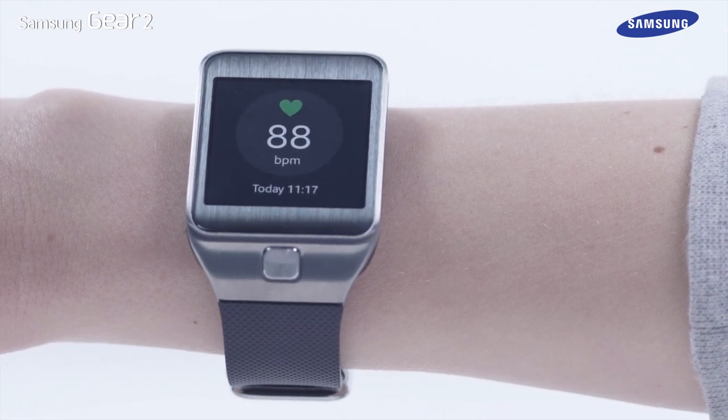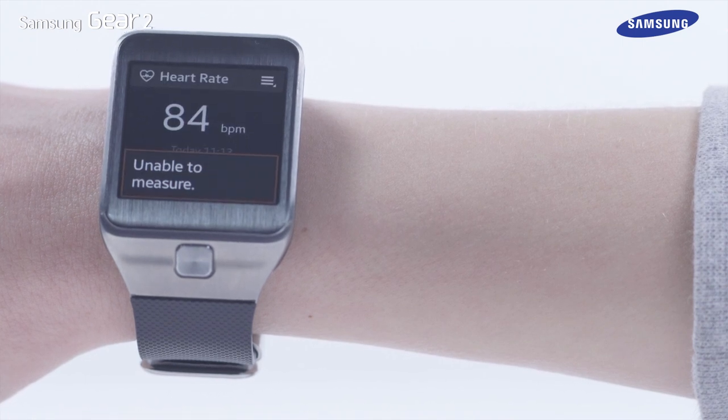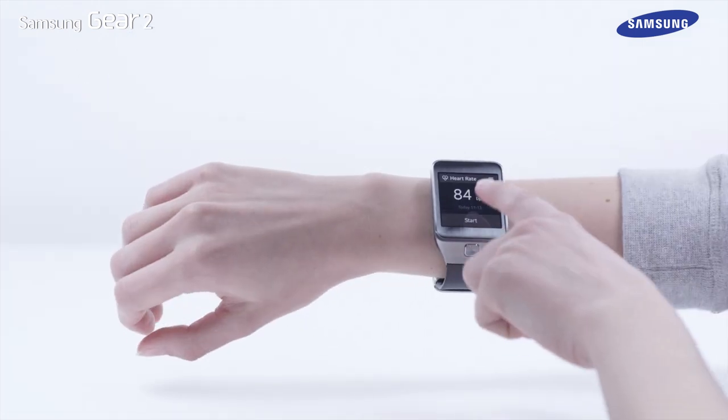If the device has any difficulty in measuring your heart rate, a pop-up will appear. Tap on Retry to do the measurement again.